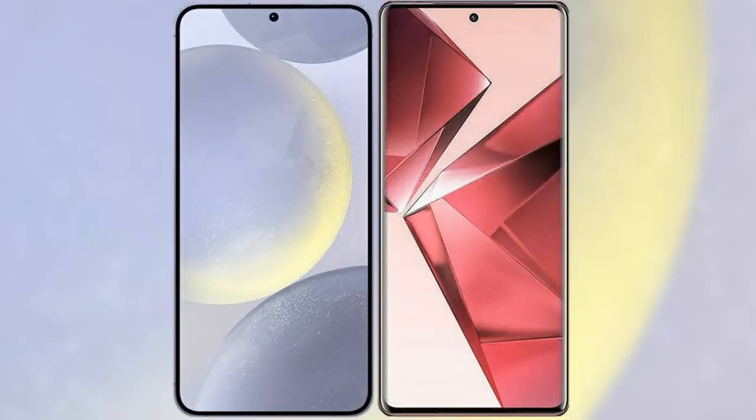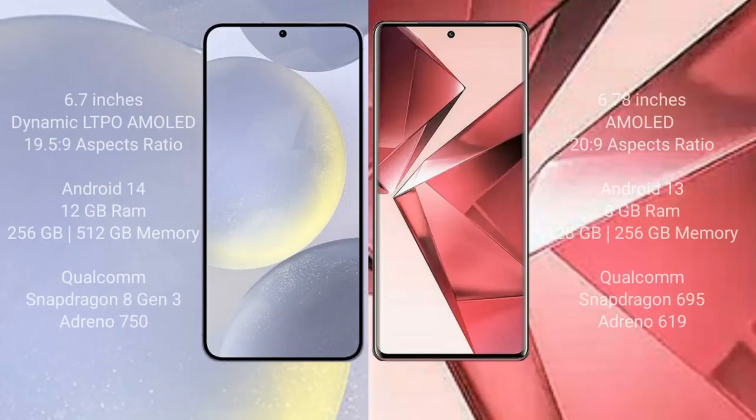I will compare the new Samsung Galaxy S24 Plus with the Vivo V29e. The Samsung Galaxy S24 Plus comes with a 6.7-inch Dynamic LTPO AMOLED display with an aspect ratio of 19.5:9. The Vivo V29e comes with a 6.78-inch AMOLED display and an aspect ratio of 20:9.